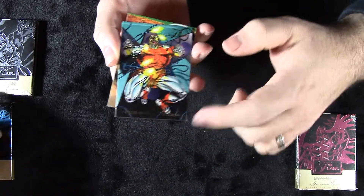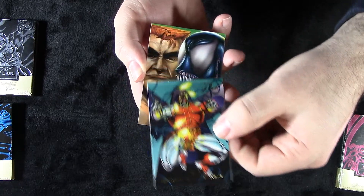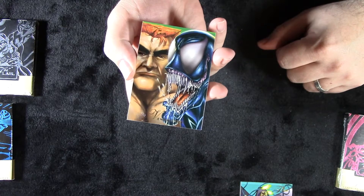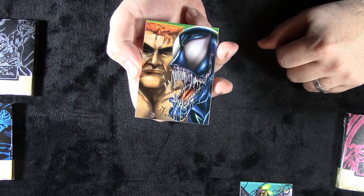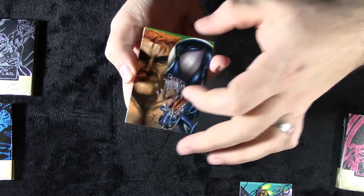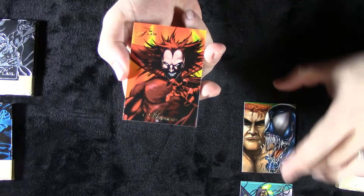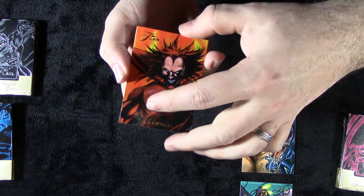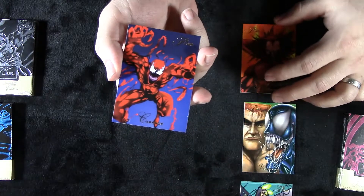They have that real nice gloss finish and are very difficult to get in good quality. And there is one of the big hits right there — the Venom Lives card with Brock in the back. The very McFarlane-inspired Venom right there. Awesome stuff. Mephisto — look at that. Just the artwork here. Total 90s. Very airbrushed, very popping. And this is another one of the big hits — Carnage.